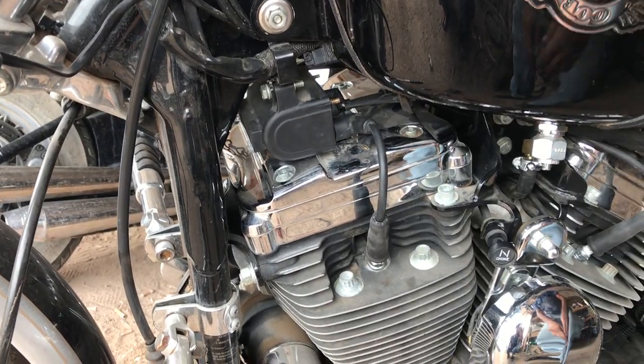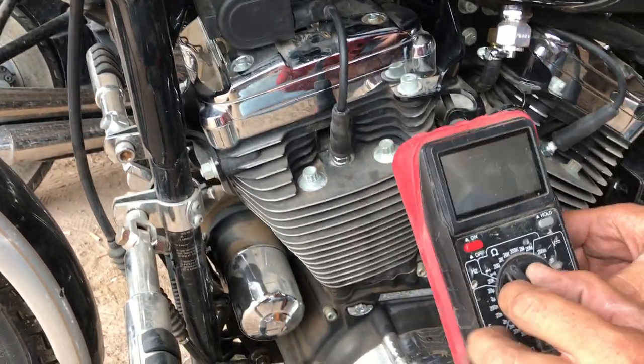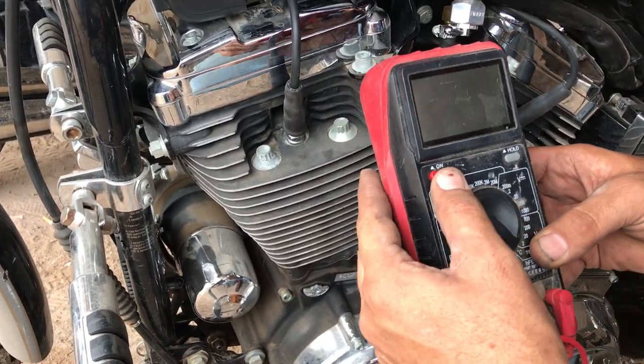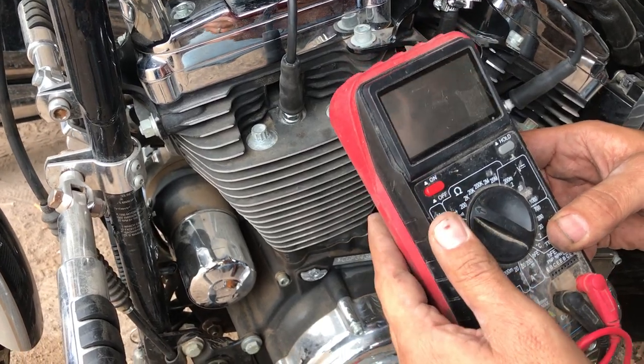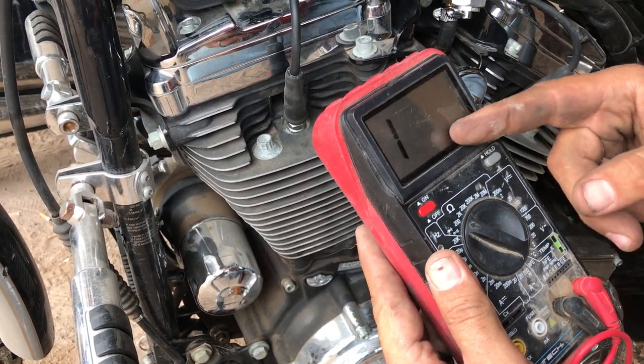We don't need the key on for this test because we're just going to test ohms across the coil. Get a multimeter, turn it to the lowest setting. Right now you're not reading any ohms.